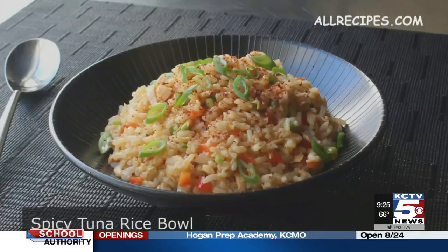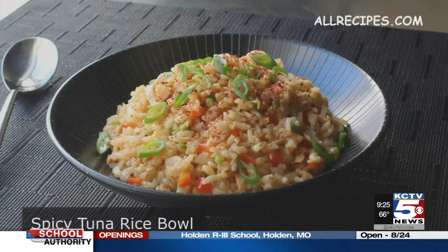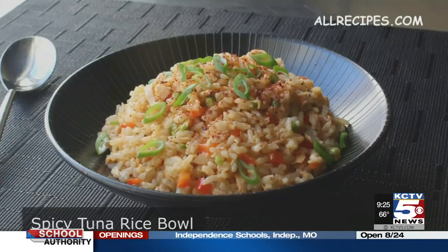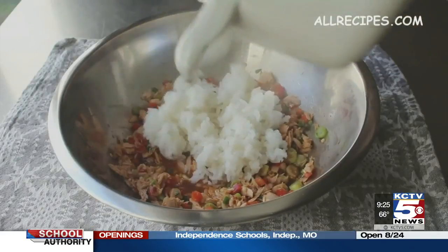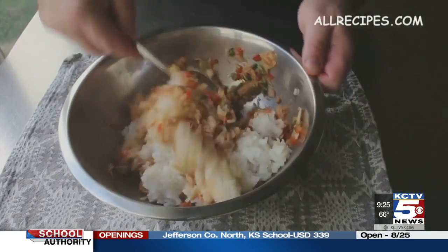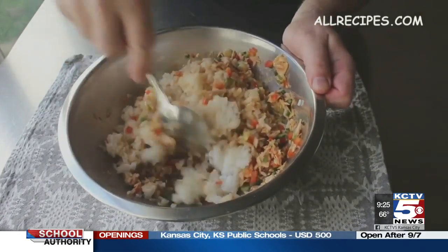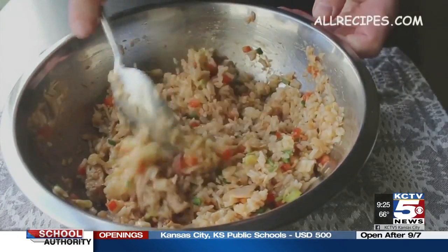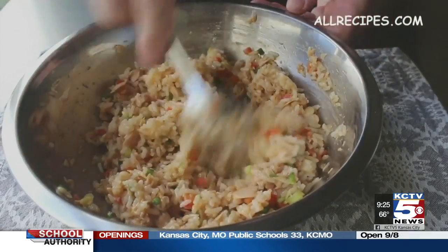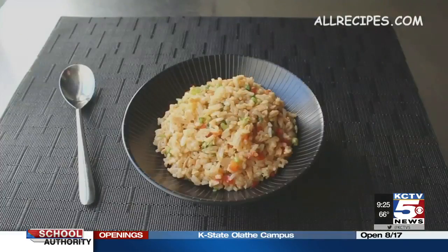Another great thing to do with canned fish is to make a fish and rice bowl. All Recipes' Chef John has a recipe for a spicy tuna rice bowl that uses about equal parts of tuna and rice, so it's really satisfying. He said some people might think it's sort of like fried rice because it uses a bunch of veggies and the rice and the tuna all mixed in a really delicious sauce — a great way to dress up canned fish.